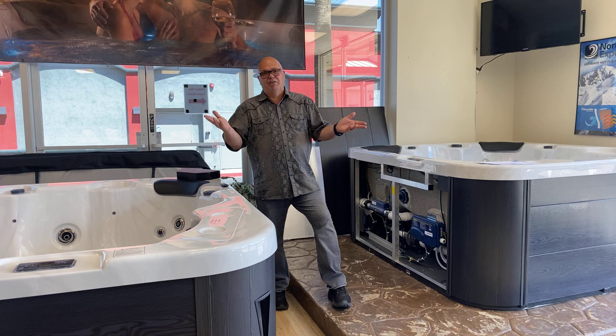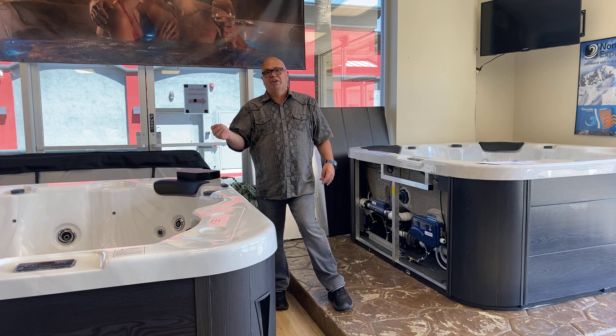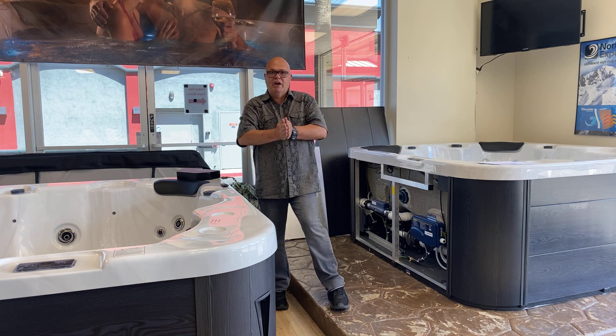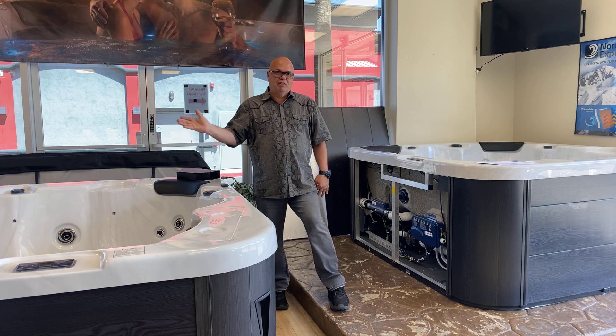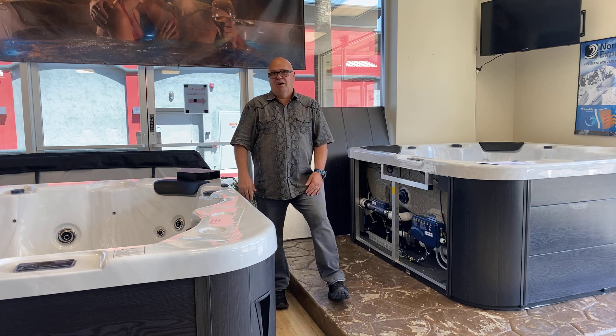If you're in there for 15 or 30 minutes, you're not going to notice that it may have dropped one or two or three degrees. So with that in mind, 110-volt spas are a great way to get started, be able to put something on your porch, plug it in, and be enjoying a hot tub in no time.